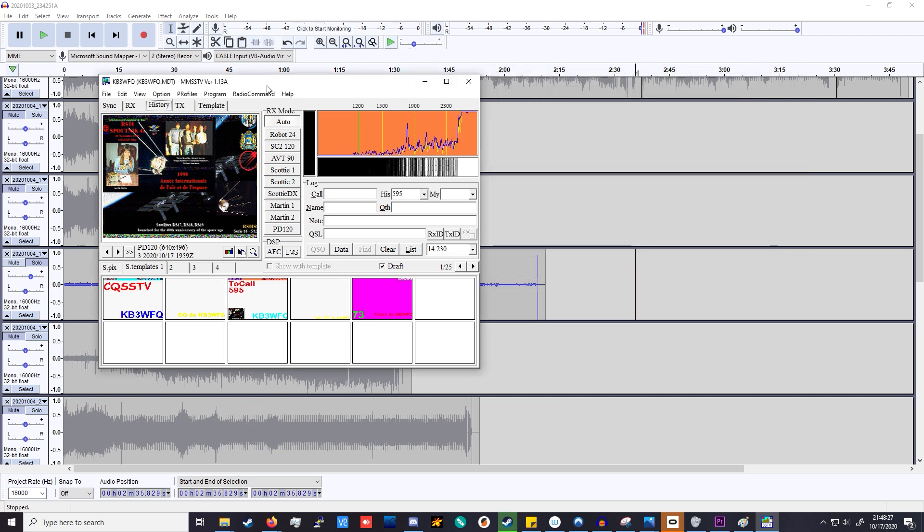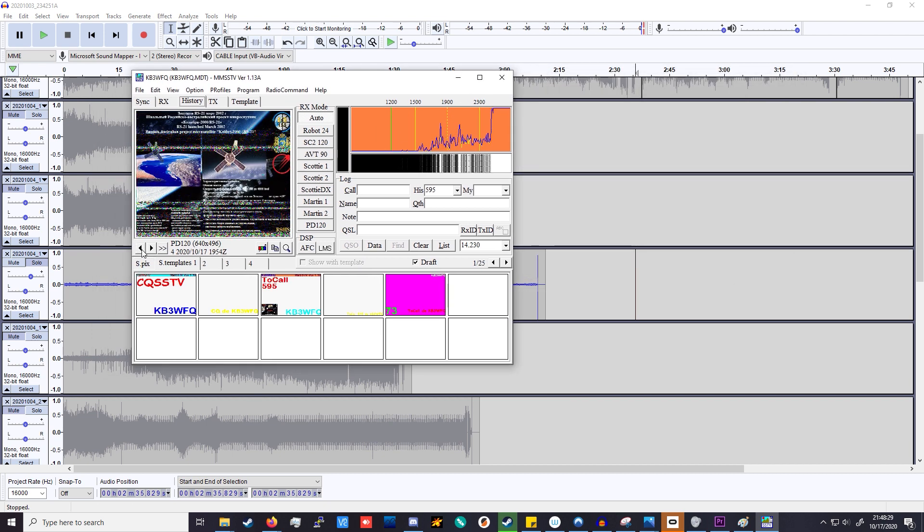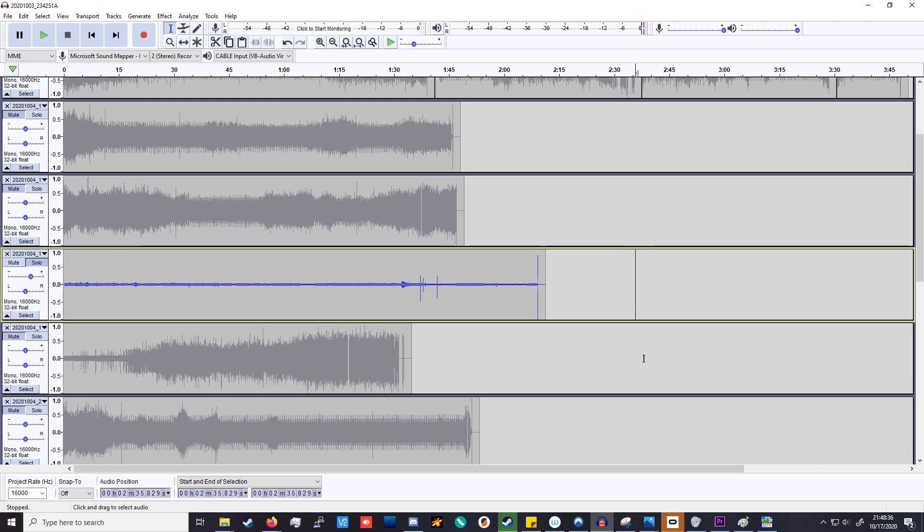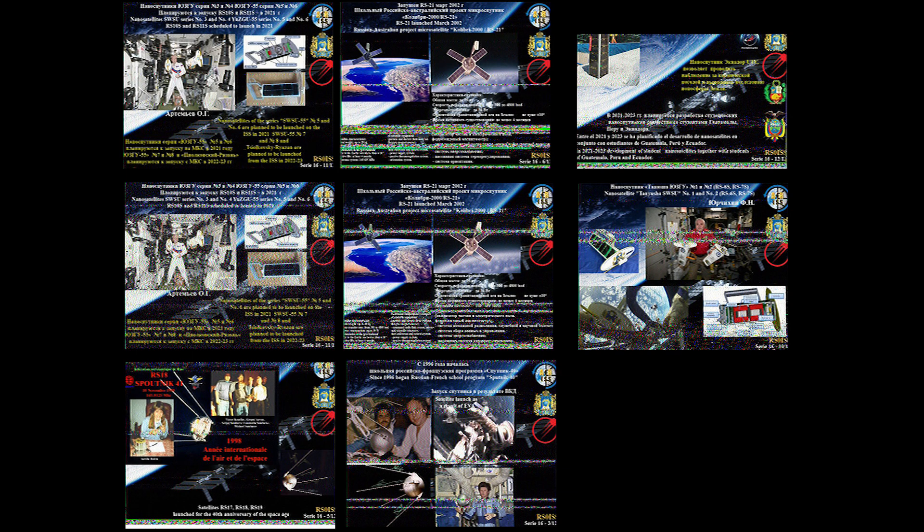After demodulating a bunch of images — you can see some in the history — I combined the ones from the eggbeater setup into a collage. I only managed to successfully decode eight images, and none are perfect quality. This is a combination of the antenna limitations and the ISS passes that were actually available while the station was transmitting.